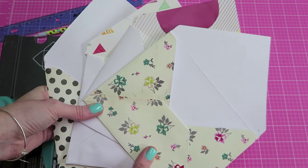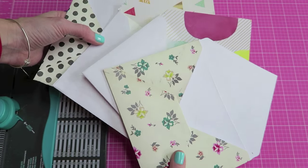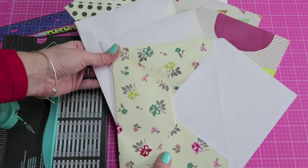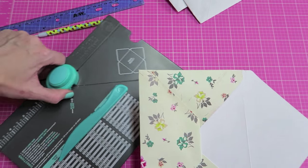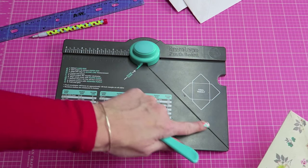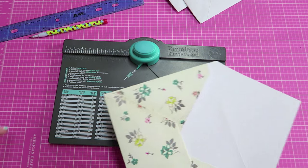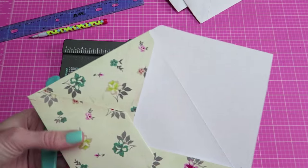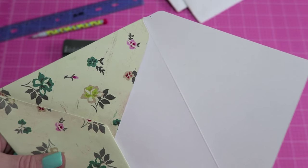We are going to start off by scoring a gusset line on all of these envelopes, and that is going to allow us to have room to fill these up with goodies. I don't have a scoreboard, but I'm going to use this right here on my envelope punch. If you don't have an envelope punch or a scoreboard, all you need to do is take your envelope and mark where a quarter of an inch is.